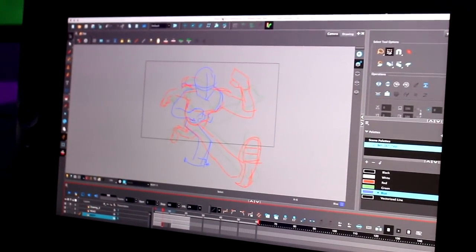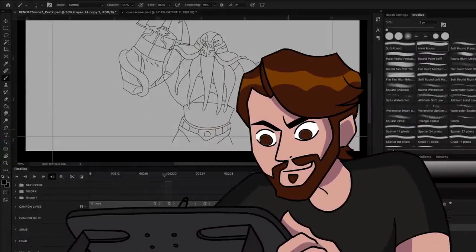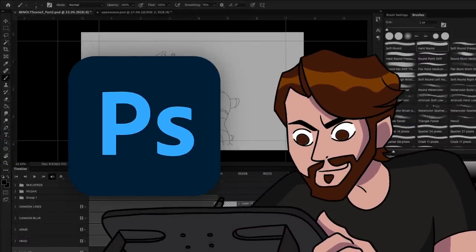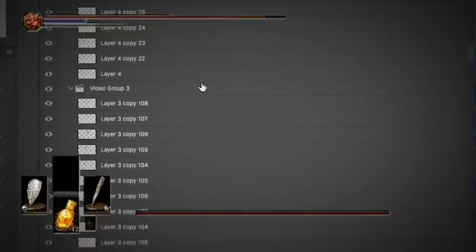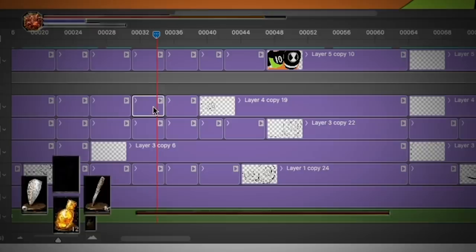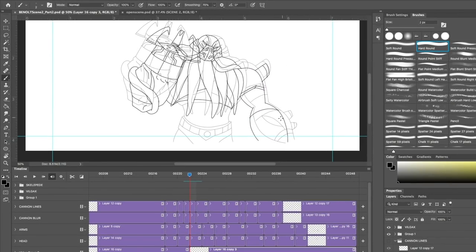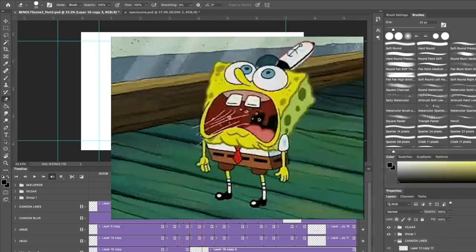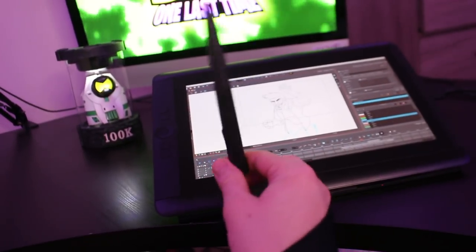I know in my last video I made it sound like I had all this stuff figured out — I'm gonna animate this Ben 10 fan series in Photoshop, it's gonna be fun. Then I started to think to myself, I really can't put myself through that again: the multiple layers, the timeline, the horrible paint bucket tool. It was not good, and I kind of panicked and thought I was going to need to relearn animation entirely — and in a lot of ways I kind of did.